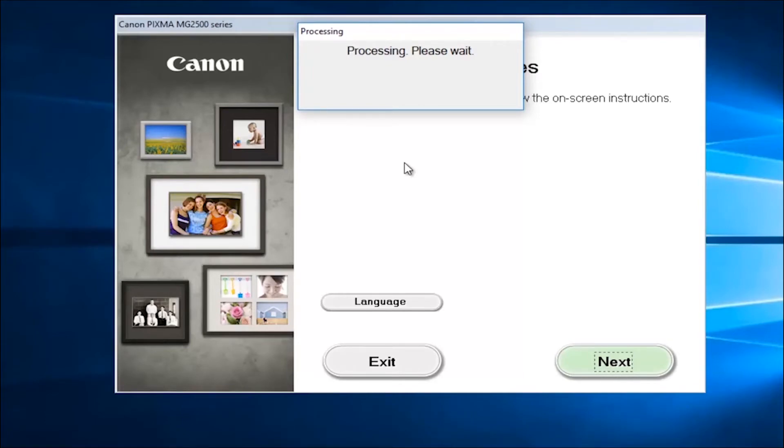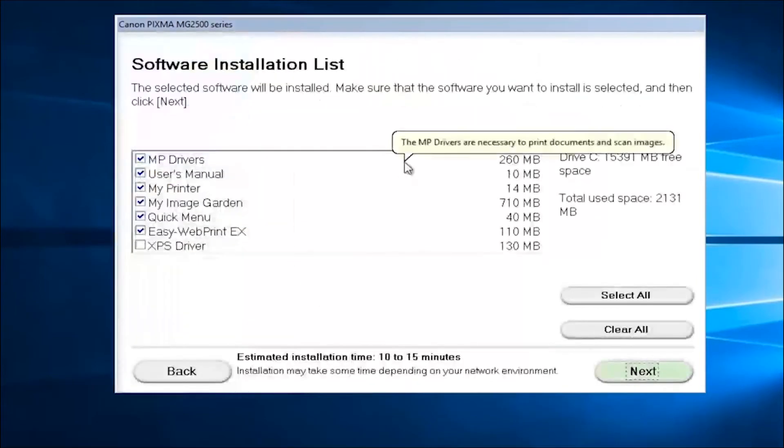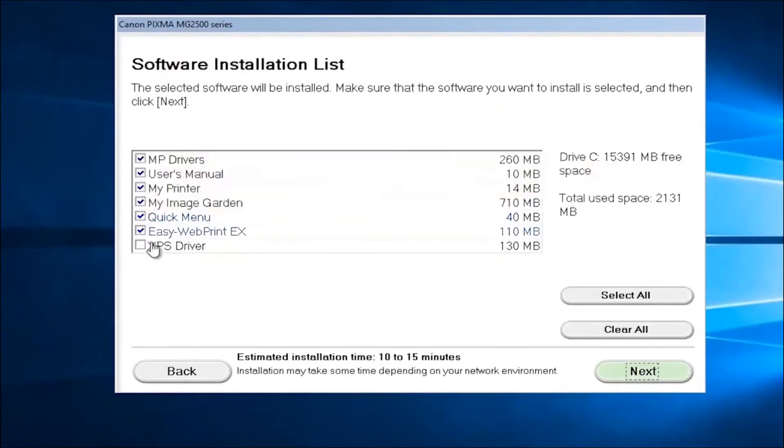At this point it's a pretty straightforward walkthrough, but we're going to go a little bit further with this tutorial, so we're just going to hold on for a bit. You might get a listing here asking what kind of software you want to install.